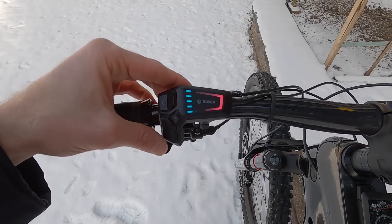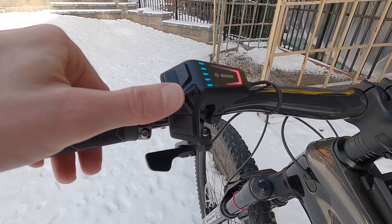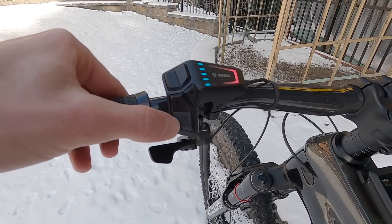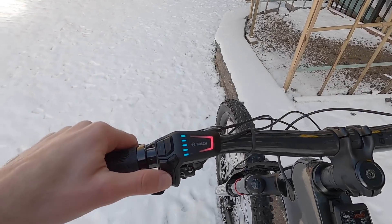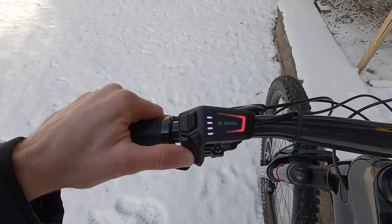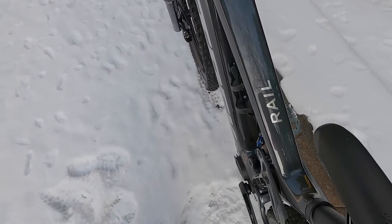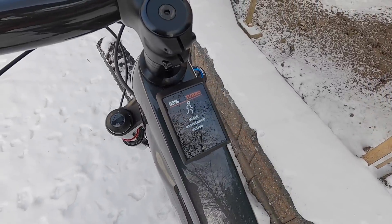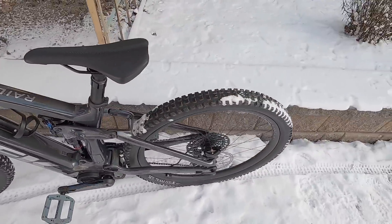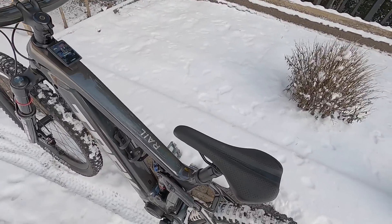One interesting thing is the plus button has a light icon — if you hold down on that and this bike had lights, it would activate them. If we hold the minus icon, it activates walk mode and the LEDs turn to a white moving pattern. The bike doesn't do anything until you start to move it yourself, and then the motor will kick in. That's nice if you've got a heavier bike and you get a flat tire, or maybe it's a commuter setup and you need to move the bike without dumping your cargo.